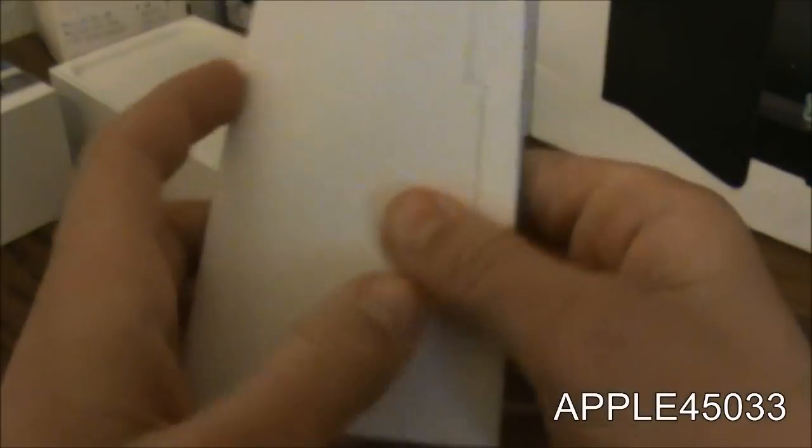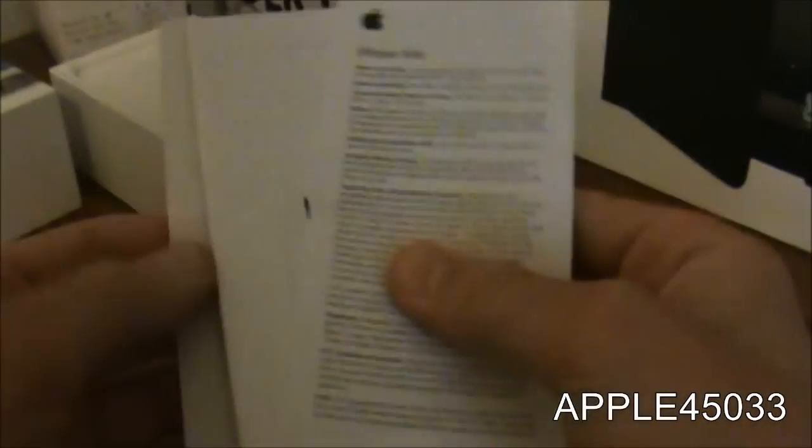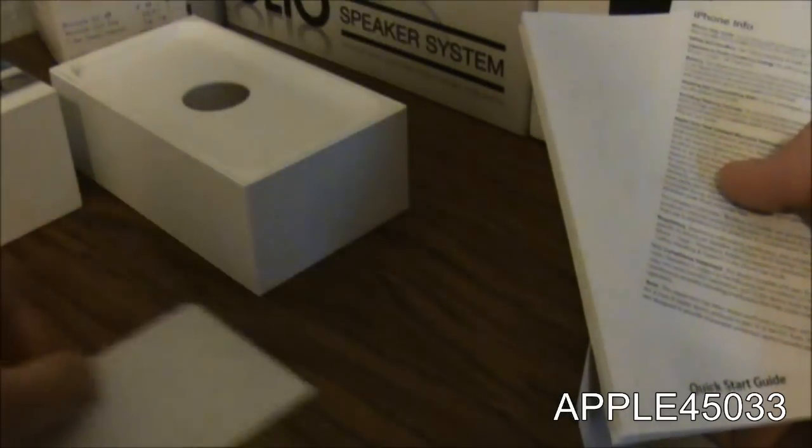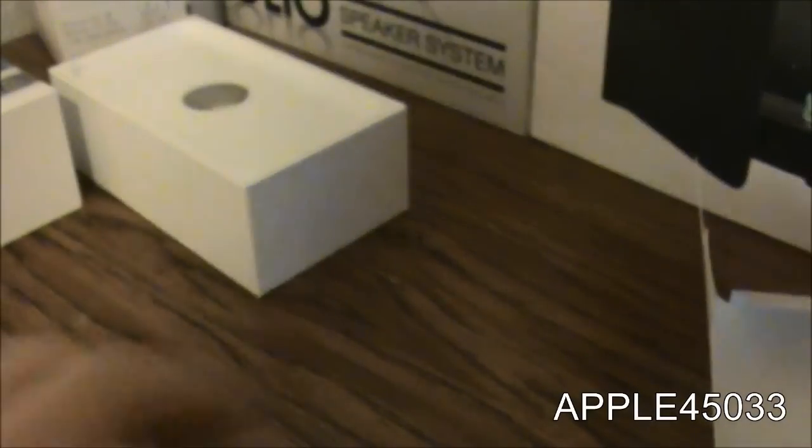This is designed by Apple in California. So here we have the really cool Apple stickers that come with it — two Apple stickers. And then information about the product and how to do basic stuff. And then this is iPhone info.